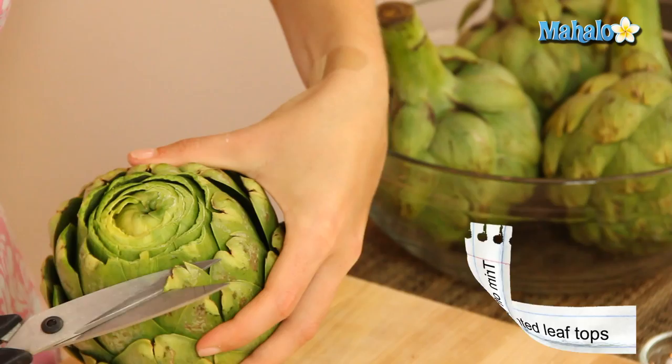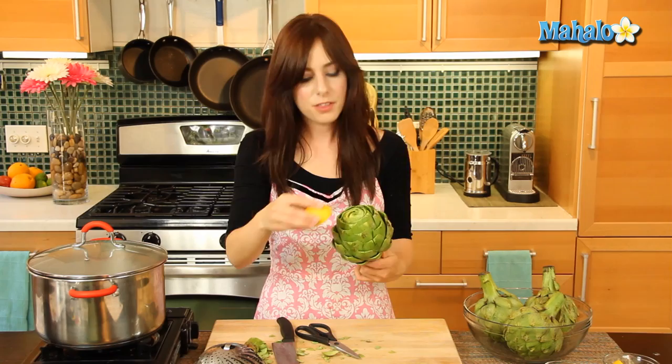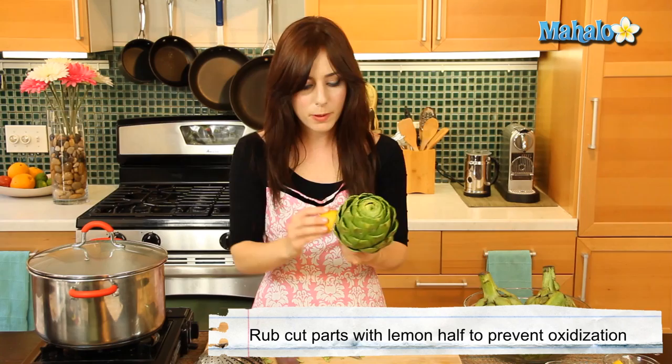We're going to keep going until it's all nice and snipped off. Now that these edges are all snipped off, the key is to just rub it with the lemon on the cut part. This oxidizes really fast, so by putting some lemon juice on it we're going to stop that process. While we prepare the other ones we're going to let this kind of soak in the lemon juice. Let's keep going until all of our artichokes are nice, snipped and clean.